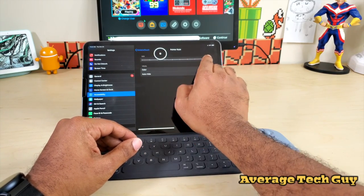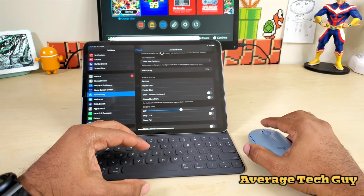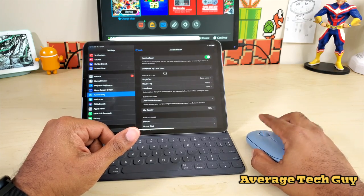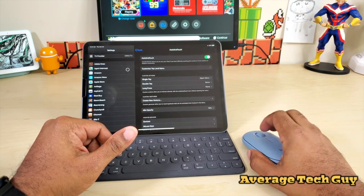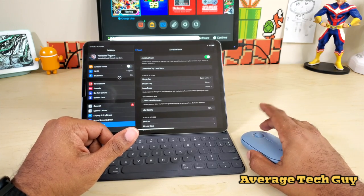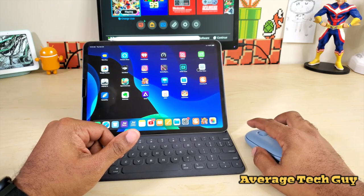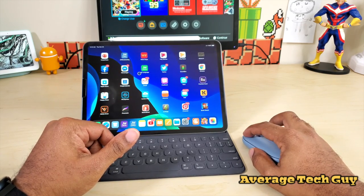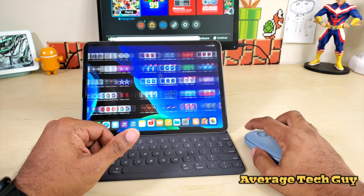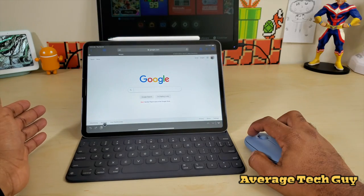Let's check out the features. We've got a scrolling wheel and scrolling is on point — really good, no issues with that. Right-click takes you home. You can hold down the left button and swipe left or right to change screens. Everything looks nice and fluid.